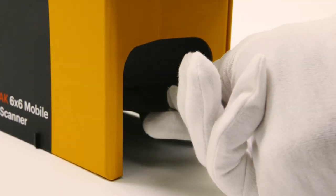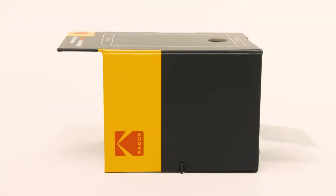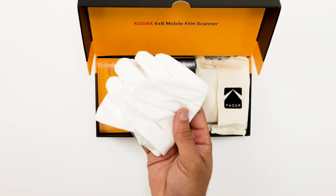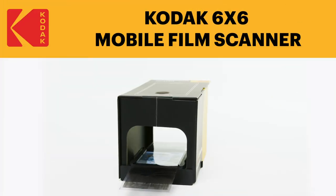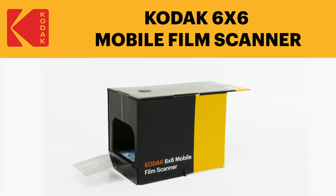Scanning films with this handy device is so simple that anyone and everyone will have an enjoyable, stress-free time using it. Wrap this up as the perfect gift for your parents, grandparents, or senior in your life. Give them a cherished gift that will help them reminisce on heartwarming memories for years to come. The Kodak 6x6 Mobile Film Scanner is all about having a fun time looking back on the old times.